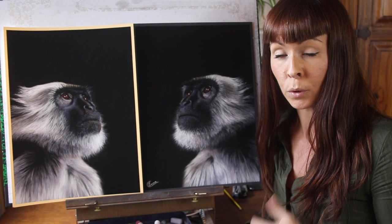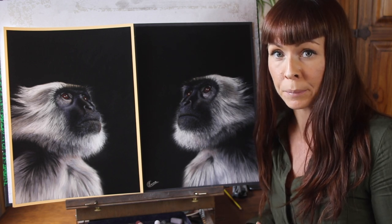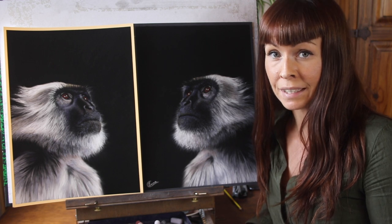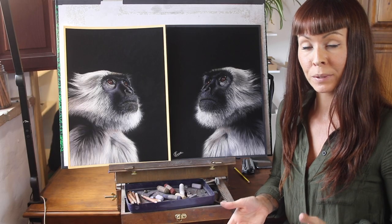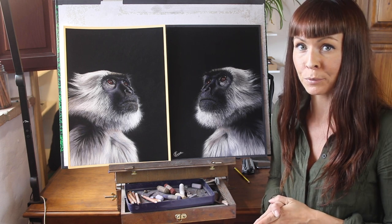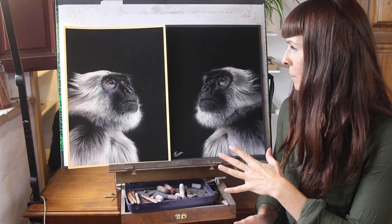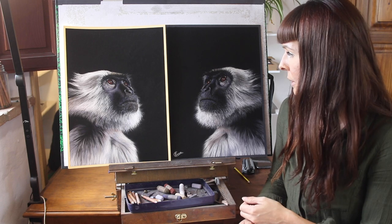I've actually got another video all about that — further help with choosing the right paper colour — and I'll put a link to that in the top right corner. I hope that you've enjoyed this short comparison between black and light coloured paper. It's hard for me to say which of the two paintings I'd prefer because they really did turn out very similar.